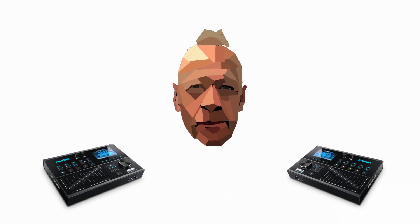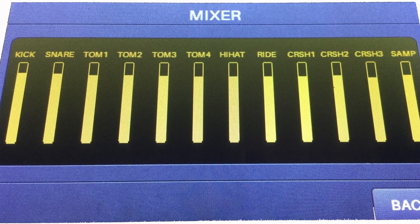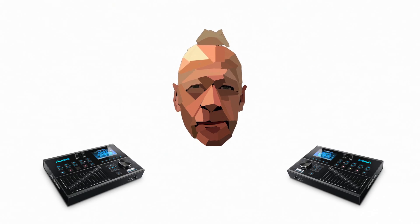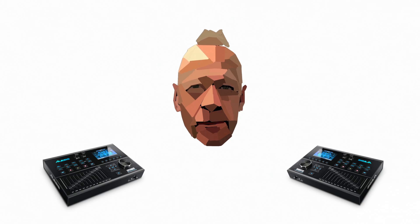Mixer lets you see a digital representation of the sliders in digital form, backlit for gigs or concerts. Sample takes you into sample mode where you can record, playback and mess around with samples you make.